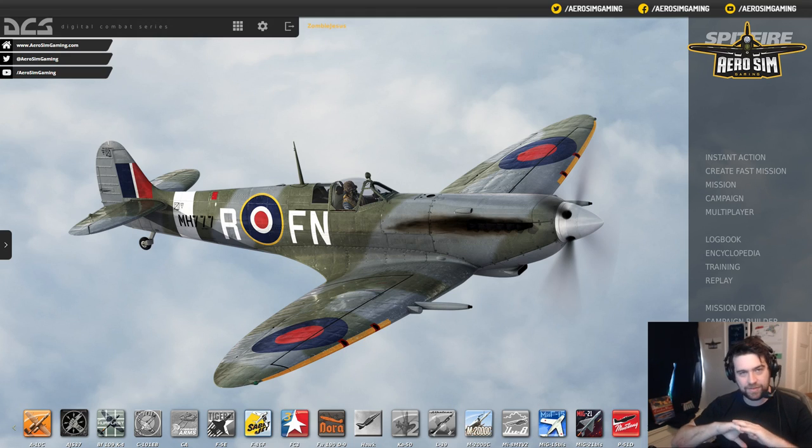This is a video as if you've never seen DCS before — you've loaded it up. You saw the Spitfire was on sale for $25, an absolute bargain. Spitfire, $25 — how could you not want it?